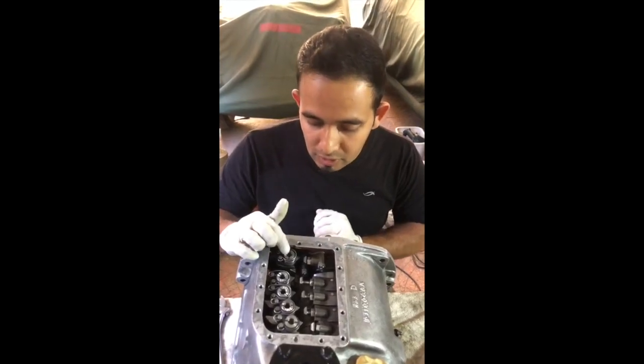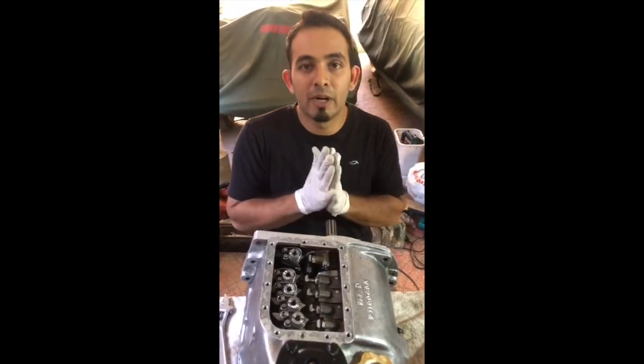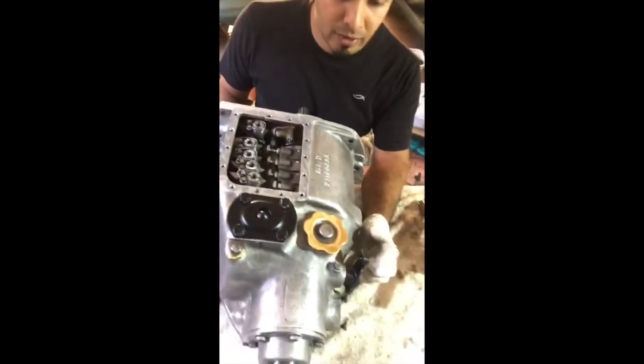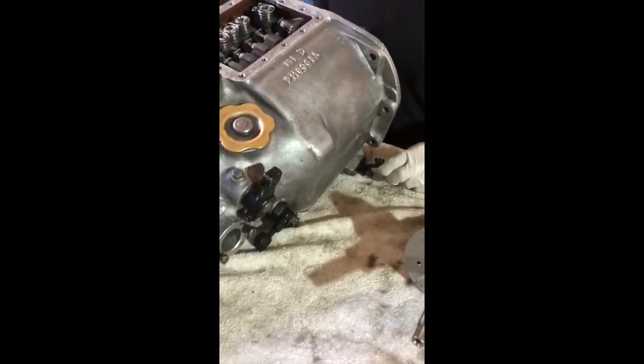The only difference in this gearbox is that the top gear is completely clutch-based, but it's an automatic clutch-based system — you don't need to hold and press it. This is the clutch lever here, and this is a little gear lever so you can select all the gears.